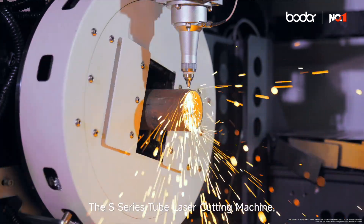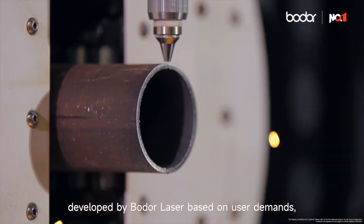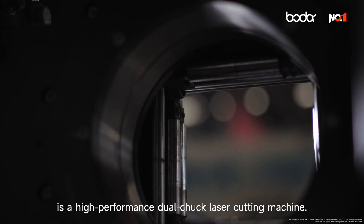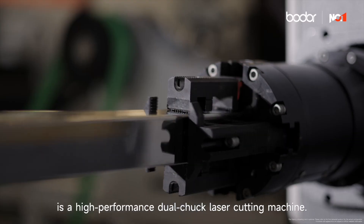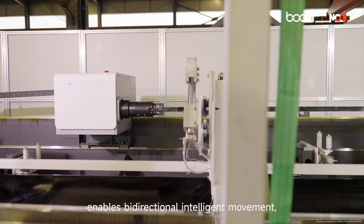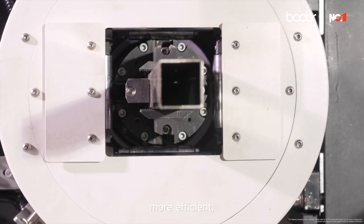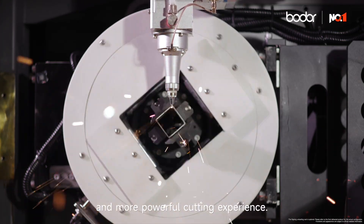The S-Series Tube Laser Cutting Machine, developed by Boder Laser based on user demands, is a high-performance dual chuck laser cutting machine. Its dual chuck design enables bidirectional intelligent movement, providing users with a higher quality, more efficient, and more powerful cutting experience.